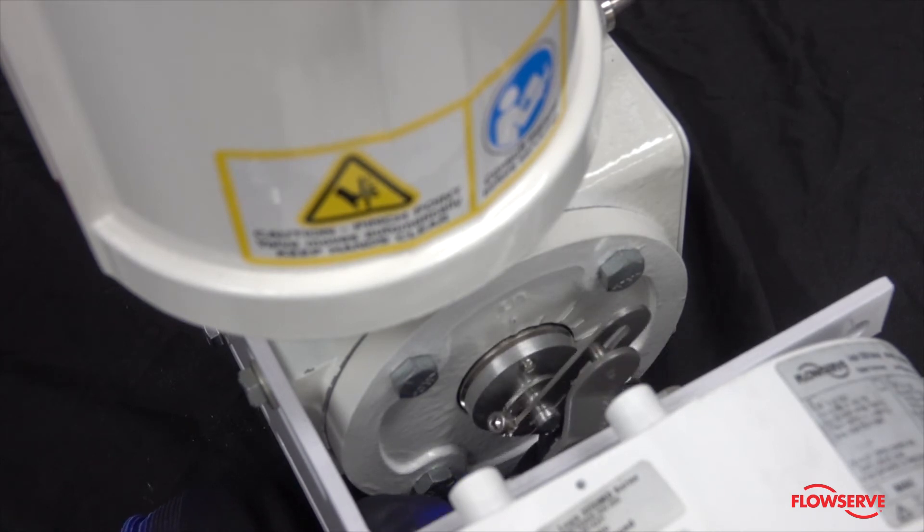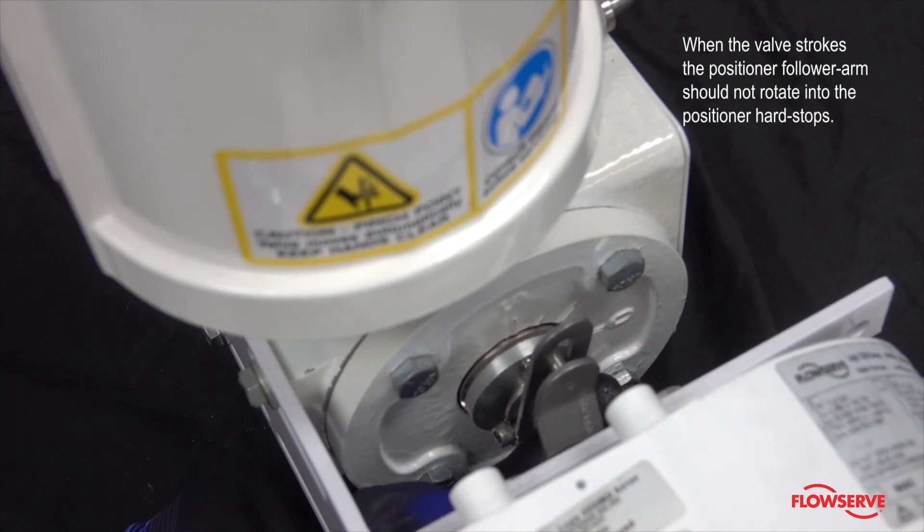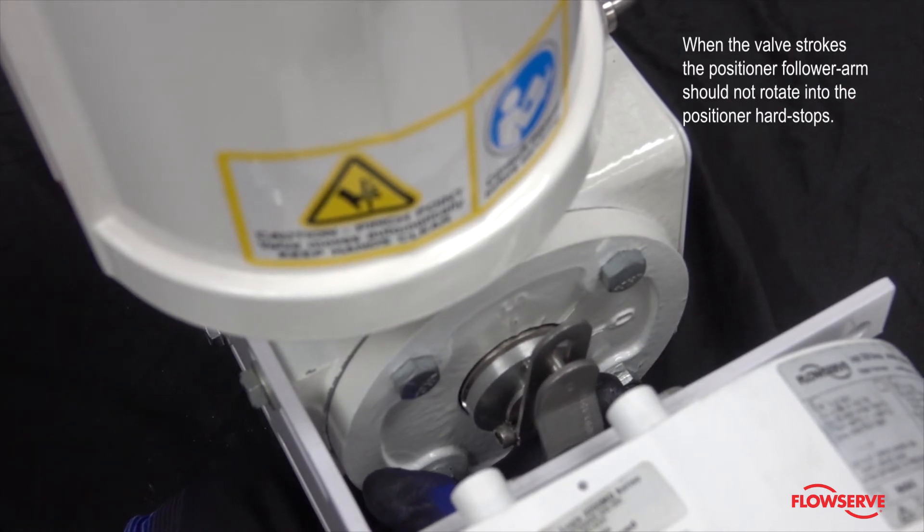Securely tighten the bracketing bolts. With the takeoff arm slightly loose, determine the proper location of the takeoff arm so that when the valve strokes, the positioner follower arm does not rotate into the positioner hard stops.